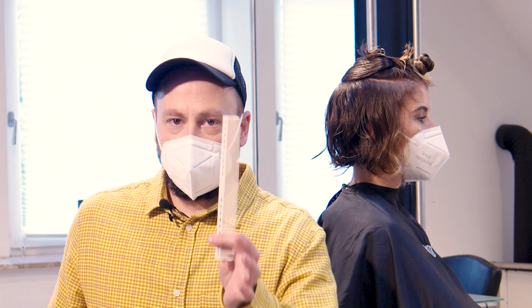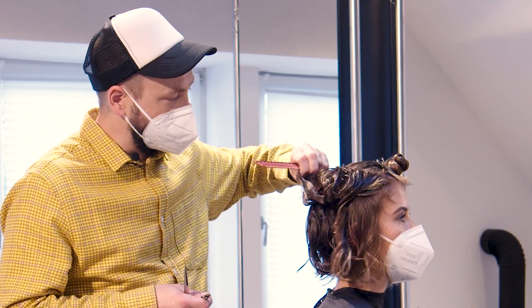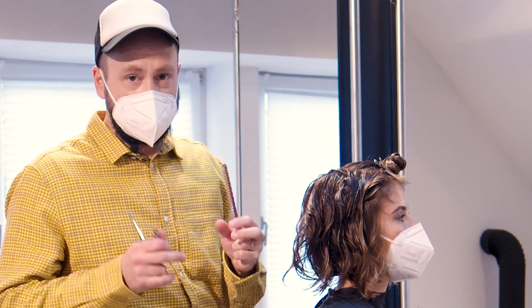Coming to the top now, I will change my comb to a wide tooth comb. The reason why is I want to put less tension on the top, especially the hair on the crown and in the parting area, which will jump up even more than the rest of the hair.